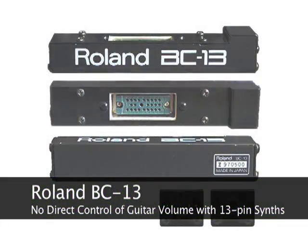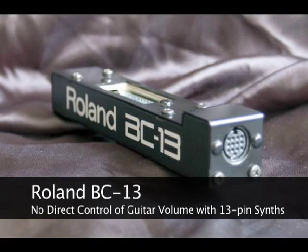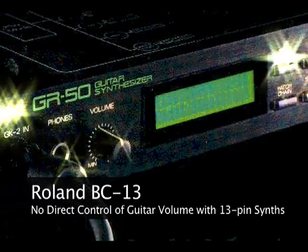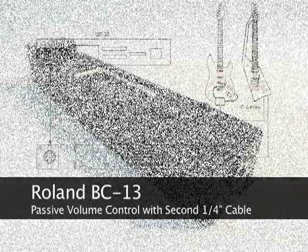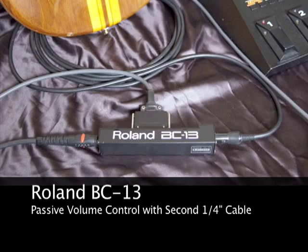The original Roland BC13 bus converter, using the maximum guitar signal, offered no way to directly control the guitar volume when connecting vintage 24-pin guitars to the new Roland 13-pin guitar synthesizers, like the Roland GR50. The BC13 tried to work around this problem by requiring guitar players to run a second cable from their guitar to the BC13 to use the guitar's passive volume control.